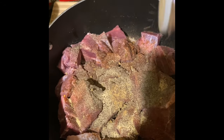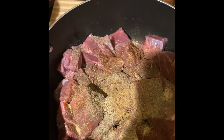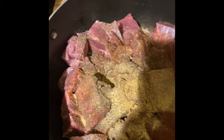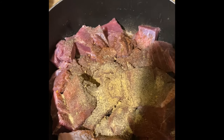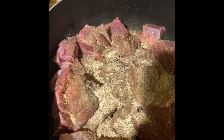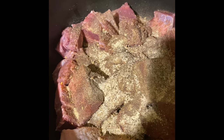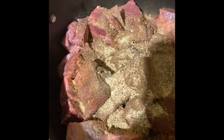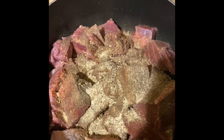Some cumin, some ground ginger, complete seasoning, all-purpose seasoning, some basil, some rosemary, and the staple for today — curry powder.